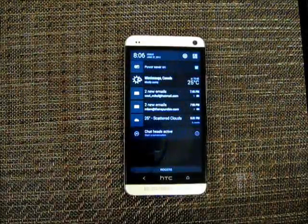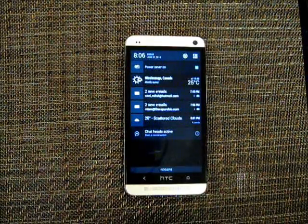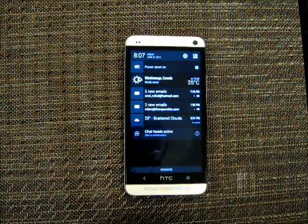Hey guys, this is a tutorial on how to fix a sudden battery drain on your HTC One M7. This is not about optimizing your battery. What happened with mine is that I got caught in a little bit of rain and afterwards my phone kind of went haywire and since then the battery has been draining really really fast.